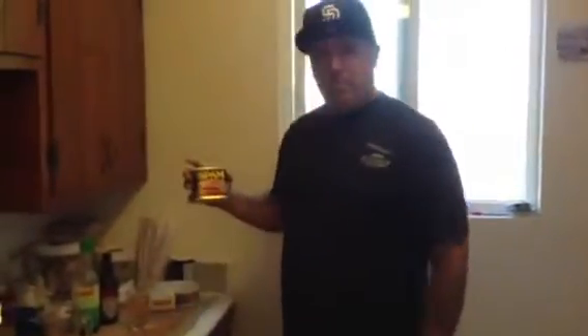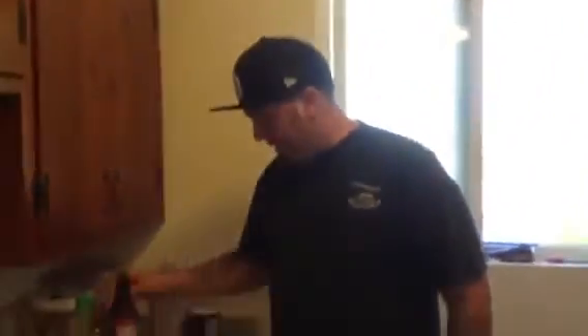Alright, today we're making — what am I making again? Spam and eggs. You're going to eat Spam, beer, butter, and some nice eggs.